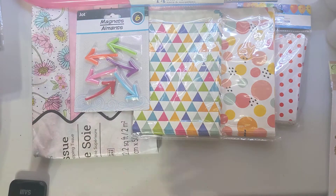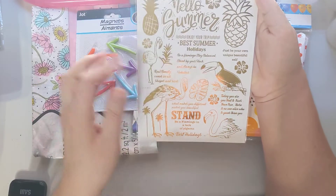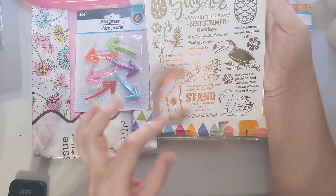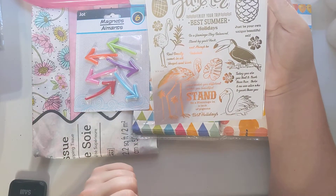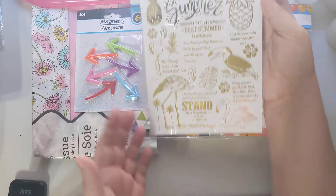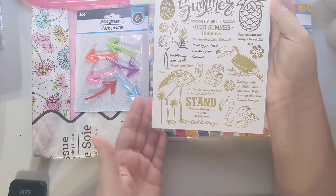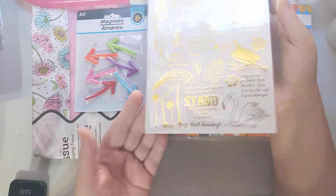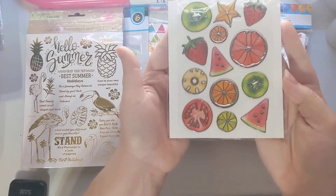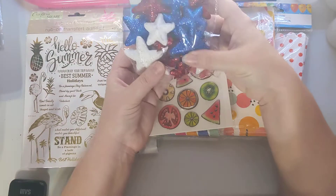I found this 'Hello Summer' gold rub-ons, so of course I picked those up for my summer stuff. We did a summer tack flip and it took me forever to find things to actually do it, so I've just been slowly collecting things for that.